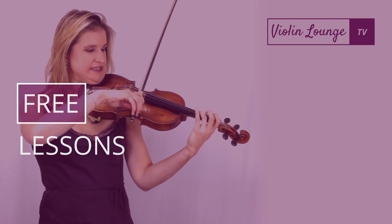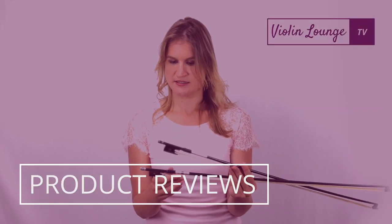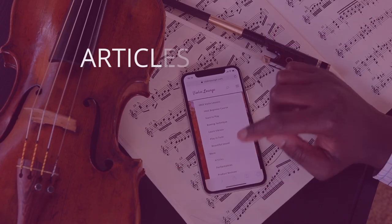Welcome to Violin Lounge TV. Enjoy my free violin lesson videos, interviews, product reviews, performances, and articles.